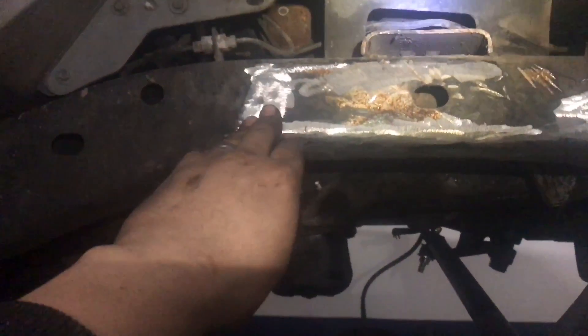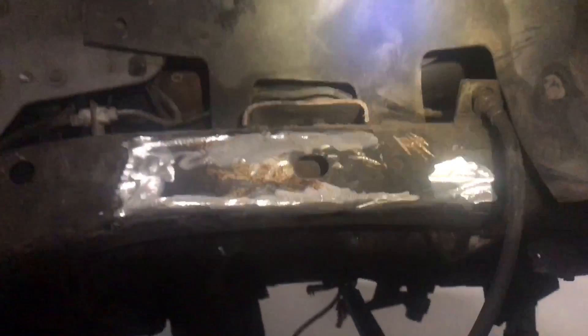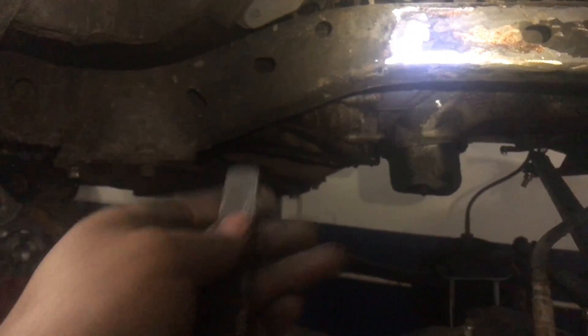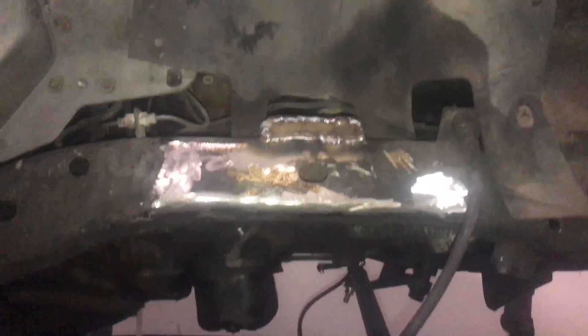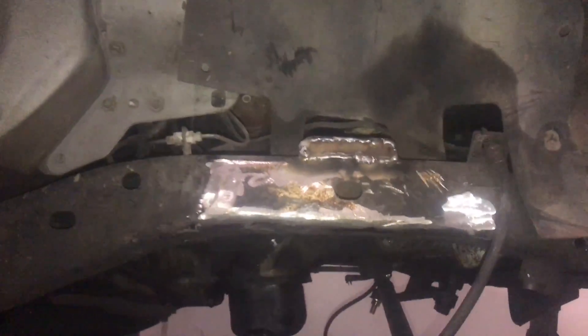We just got done grinding off all the crap — the old welds and whatever. Now I made this little plate to cap off that hole; it's just quarter-inch flat stock that I cut to shape. I'm gonna put it in there and weld it in real quick. There it is welded — I'm just gonna grind down the welds, make it look semi-nice, and move on to the other side.